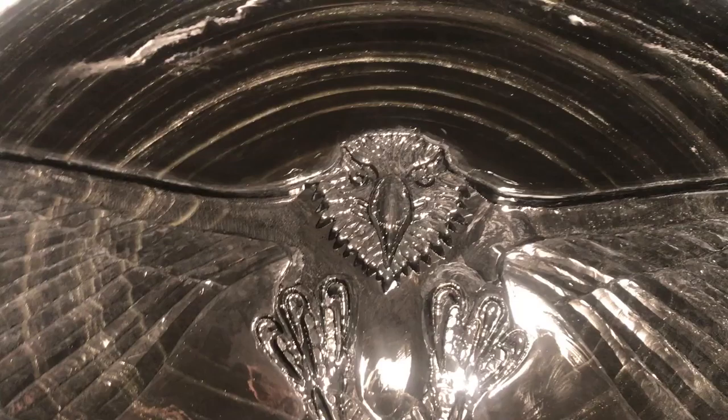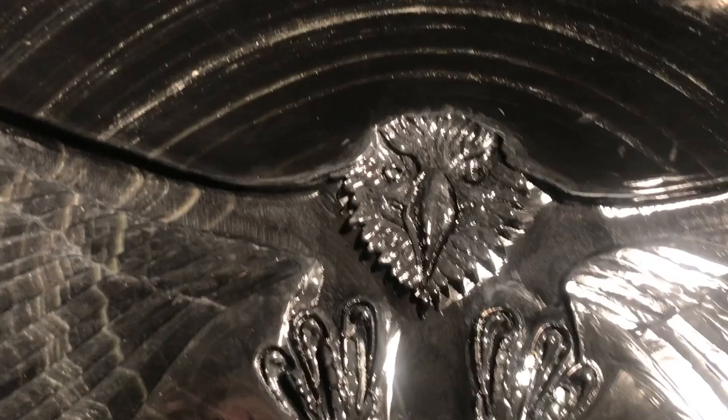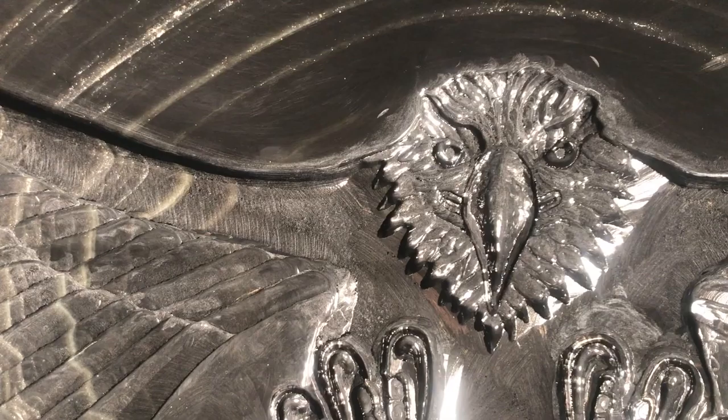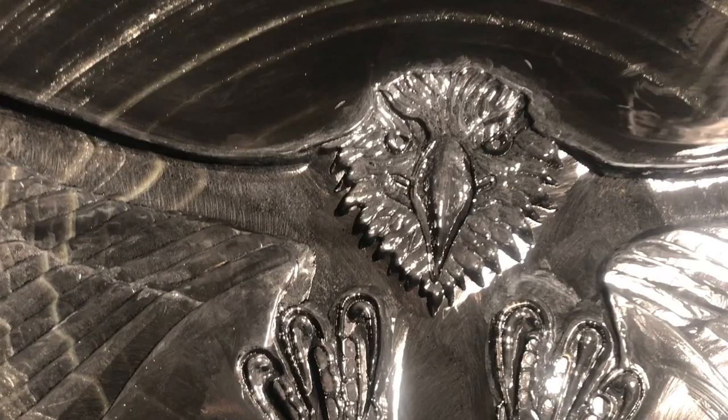I've been able to make some great progress in the area of the head. It is all carved in reverse, so it will show out the front side. Notice how the eyes are carved and that the pupils stick out and the iris are carved in, and also with the beak it is carved inward. Same with the feathers around the head.